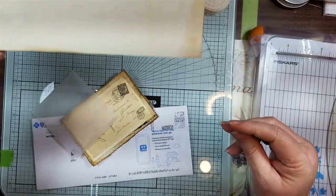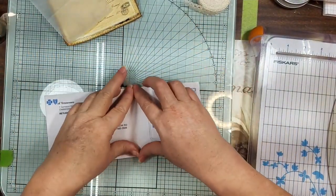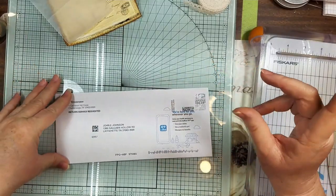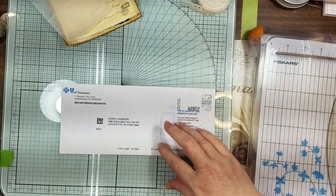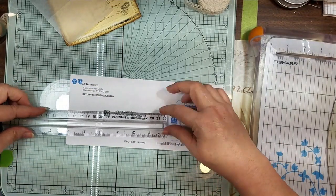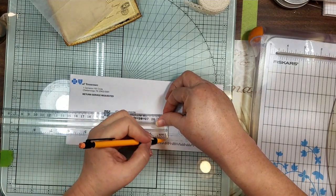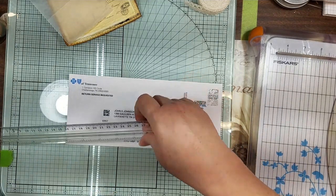Let's get going! Before I forget, hope y'all have a good day. I'm going to measure six inches from the bottom because I want my pocket to be six inches tall, so we're gonna cut it off there.